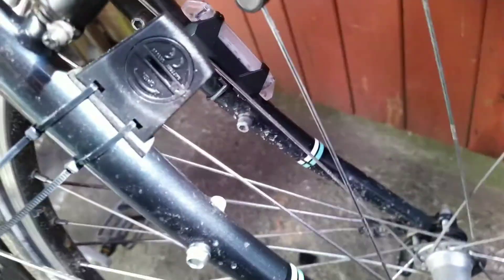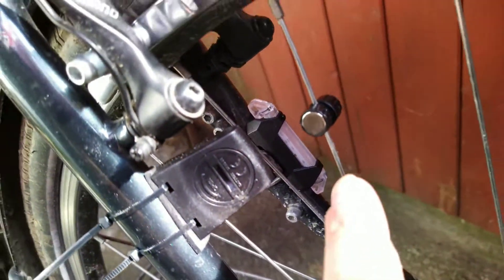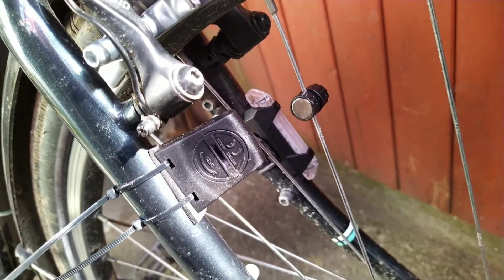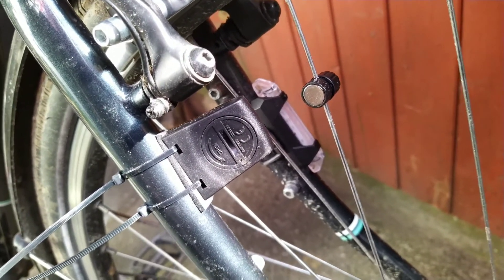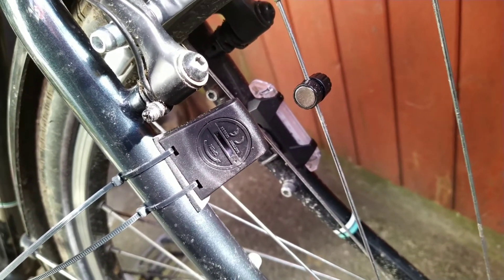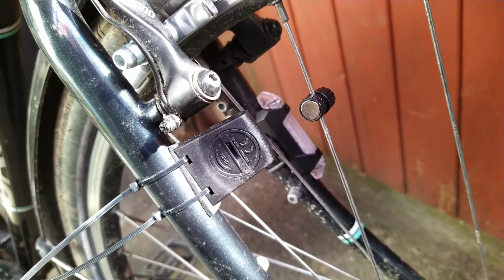The bike's a bit dirty at the moment. I've put another light on the front, so we've got two lights on the front now. On my helmet I've also got an O-light torch mounted, which I wear.